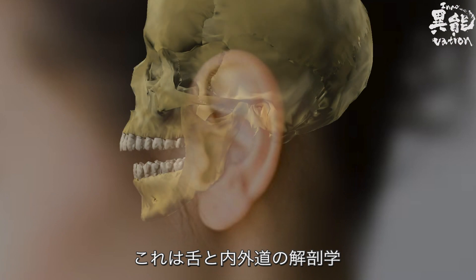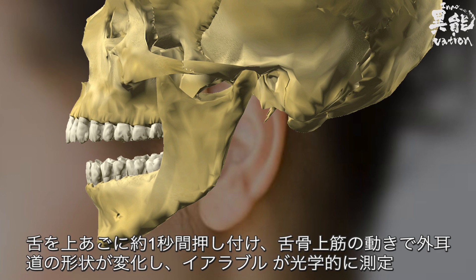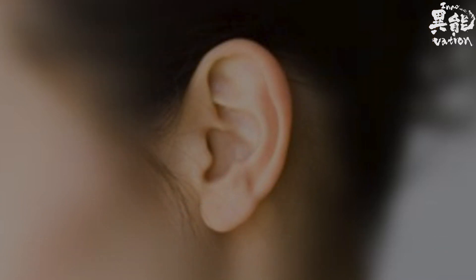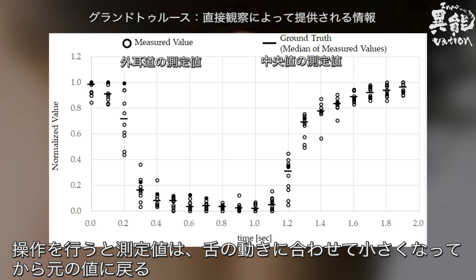Here we can see the anatomy of the tongue leading to the ear canal. By pressing the tongue against the upper jaw for about one second, the suprahyoid muscles contract and the shape of the ear canal is altered. Earable then makes the measurements optically. The representative value of the ear canal's movements is graphed as a median derived from ten separate measurements. As a specific action is performed, measured values match up with the tongue's movements and decrease before returning to the original value.